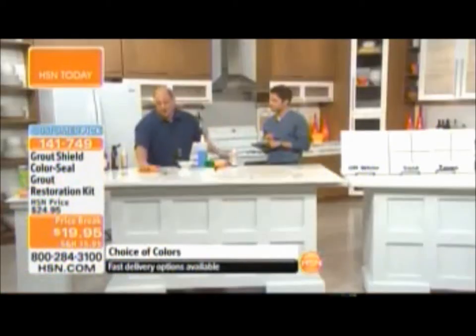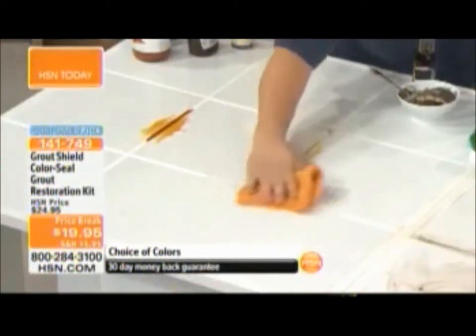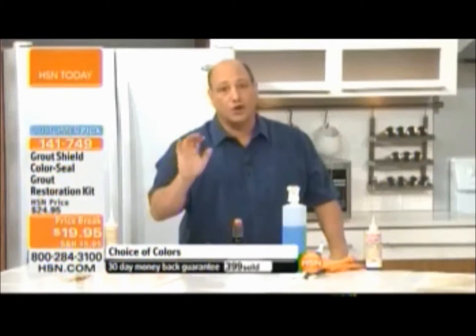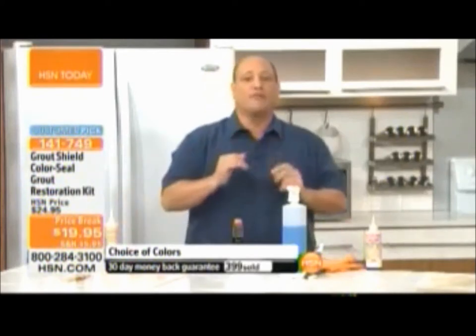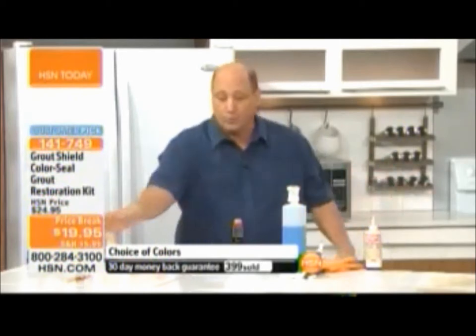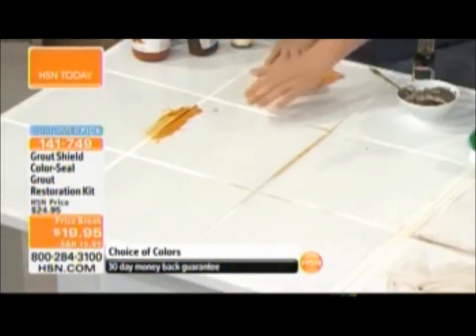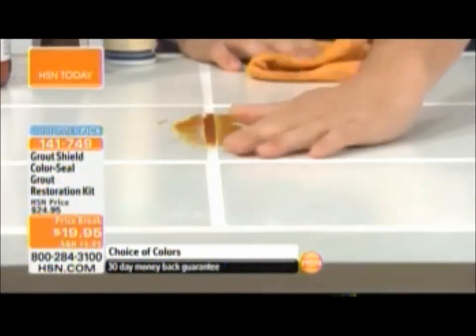Now here's soy sauce — another test. Remember, no mold, mildew, or bacteria will ever build up on our product. Once you've cleaned your bathrooms and kitchen floors and sealed it, it's never going to get dirty, discolor, or stain again. Like we said with the steam mop, once you clean your floors you'll never have to worry about the grout again.